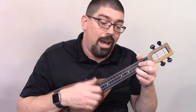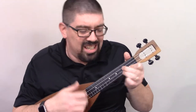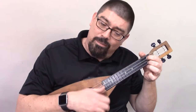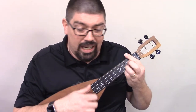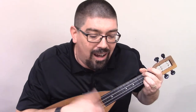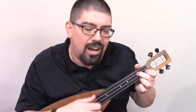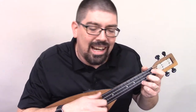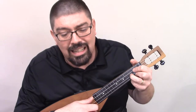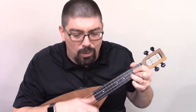When my way grows drear, Precious Lord, linger near. When my life is almost gone. Precious Lord, hold my hand. Lest I fall, take my hand. Precious Lord, lead me home.